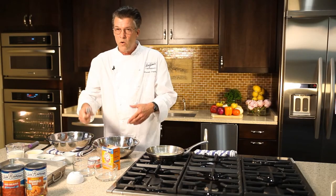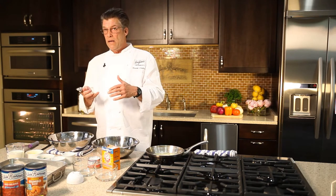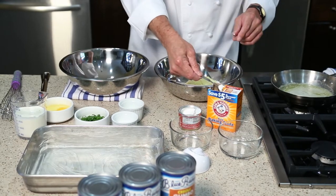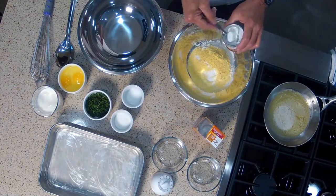To help the cornbread rise, we're going to add both baking soda and baking powder. We're going to add a teaspoon of baking soda — and you want to measure this, that's very important — and then a teaspoon and a half of baking powder.